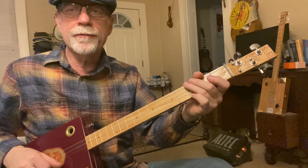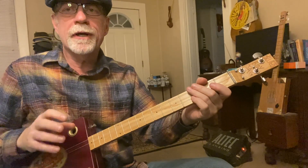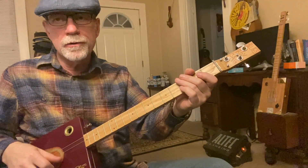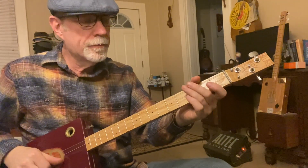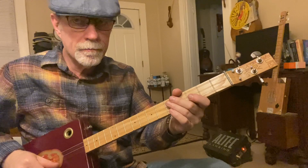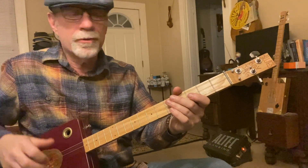Here's the interesting part: the very first note is on the upbeat. So when you're playing this song, you want to tap your foot for the one on the downbeat, and then you play this note when your foot is up on the upbeat. You'll get the hang of it — listen to the record.